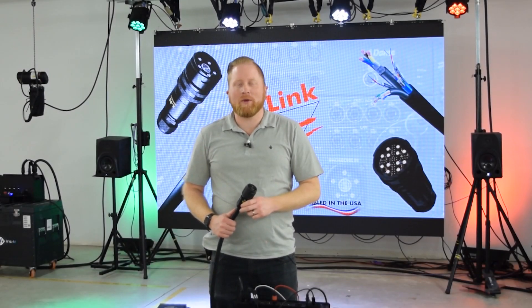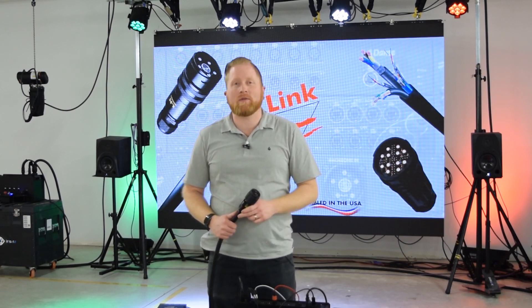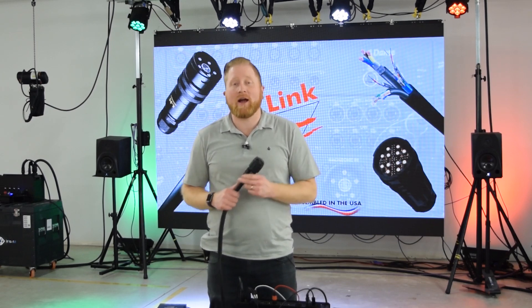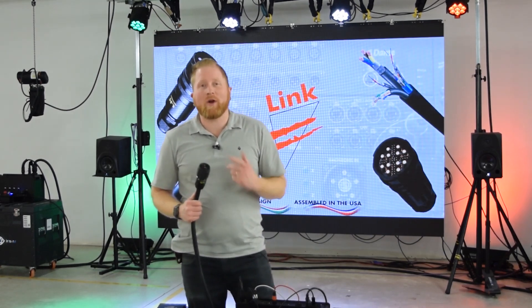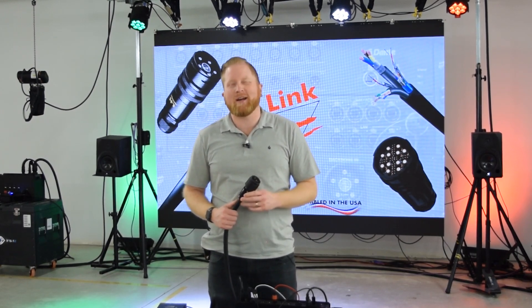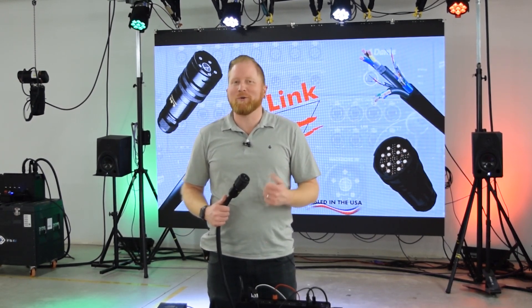Hey everyone, it's Sean from AudioBiz. We're here at Link USA in Middleton, Wisconsin talking about one of the cool products that they've got — the LKG connector and hybrid cable along with a breakout box, affectionately known around here as Sean's box. I helped design it, so it's pretty cool.